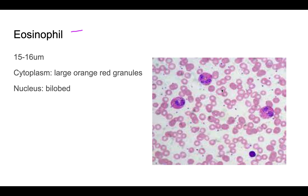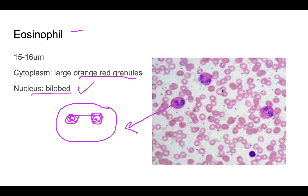The most characteristic feature of the eosinophil is its cytoplasm and granules. The granules are orange-red or brick-red in color and are slightly coarser than those of neutrophils. The nucleus characteristically has two lobes — bilobed, like a spectacle — though three-lobed eosinophils can also occur.